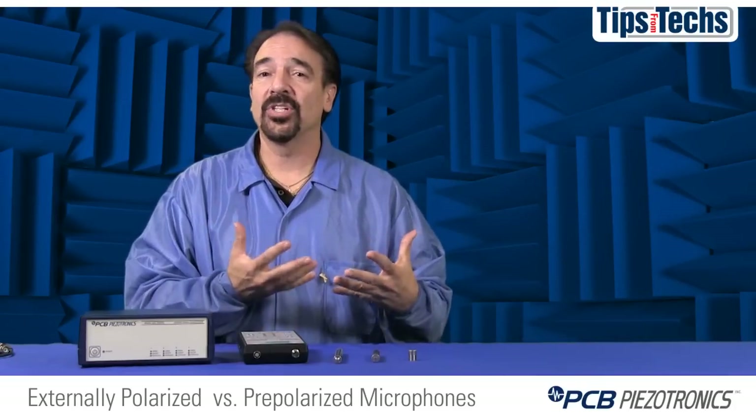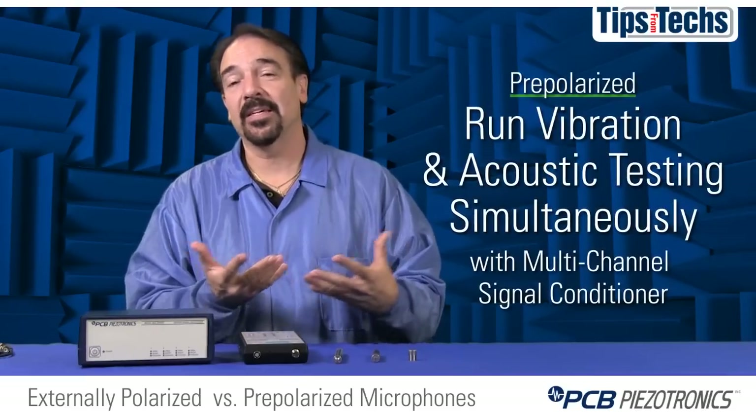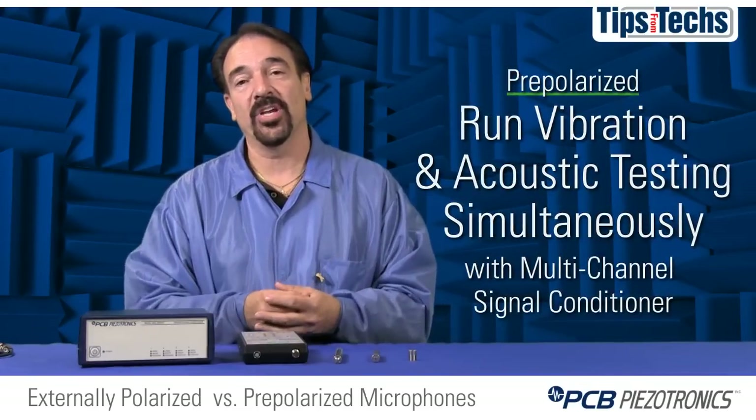Plus, if you have a multi-channel signal conditioner or power supply with a pre-polarized system, you can run tests simultaneously — running your vibration test with accelerometers on one channel while running your sound test with a microphone on another channel.